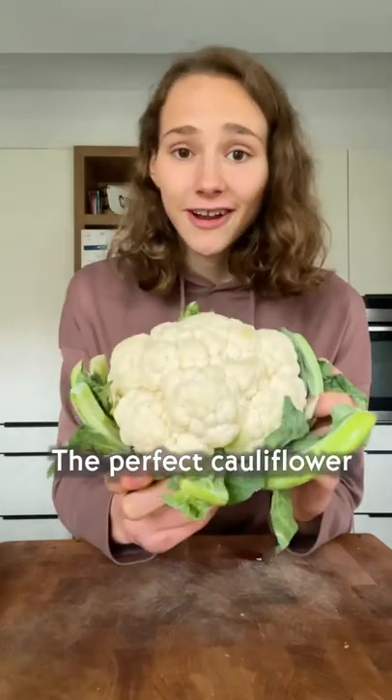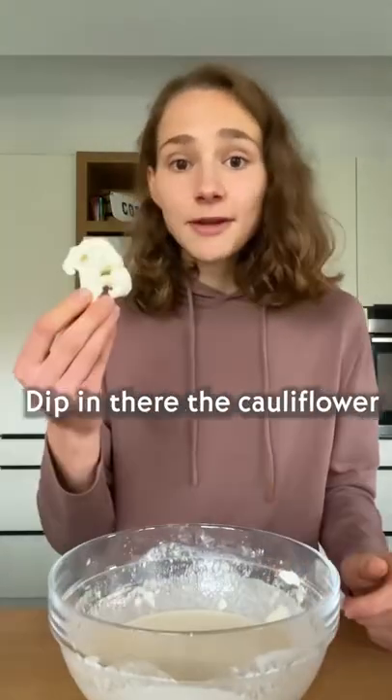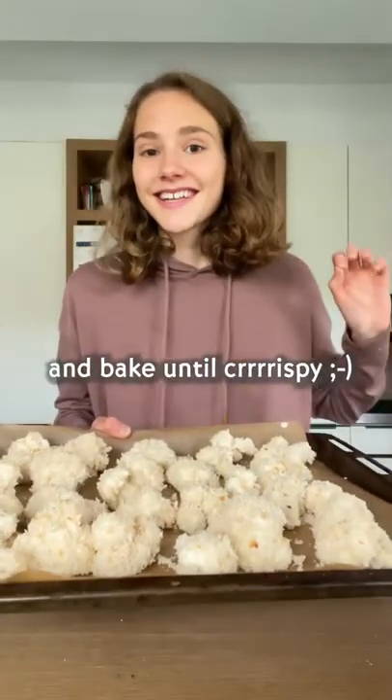This is popcorn sweet and spicy — the perfect cauliflower. Make a quick batter with flour, water, and salt. Dip in the cauliflower, then coat it in breadcrumbs and bake until crispy.